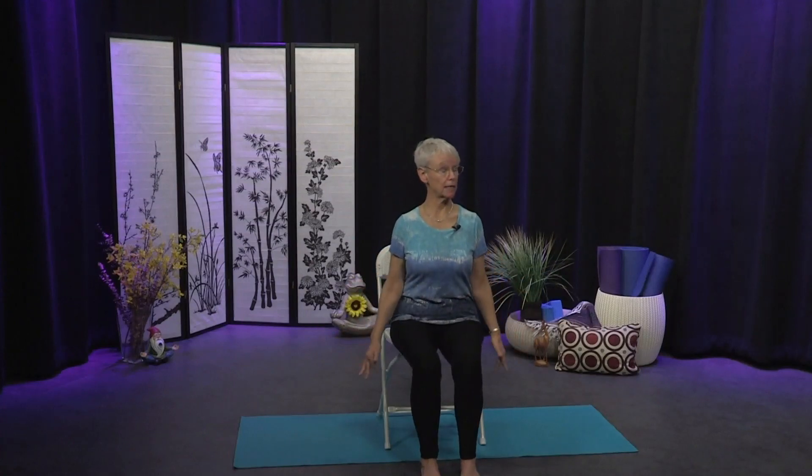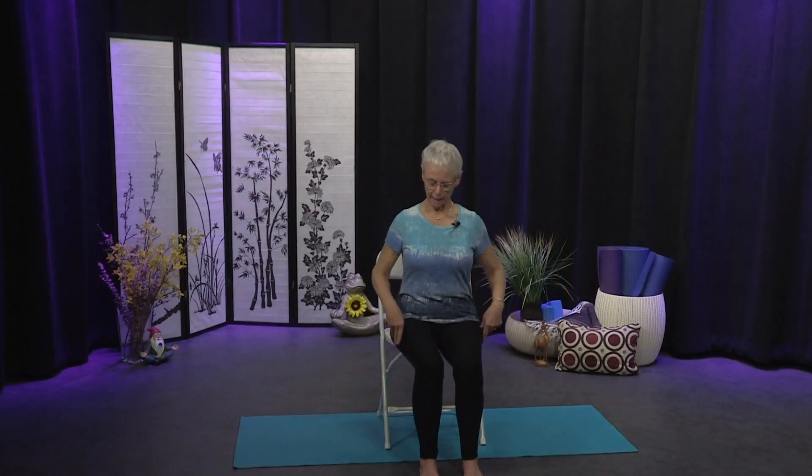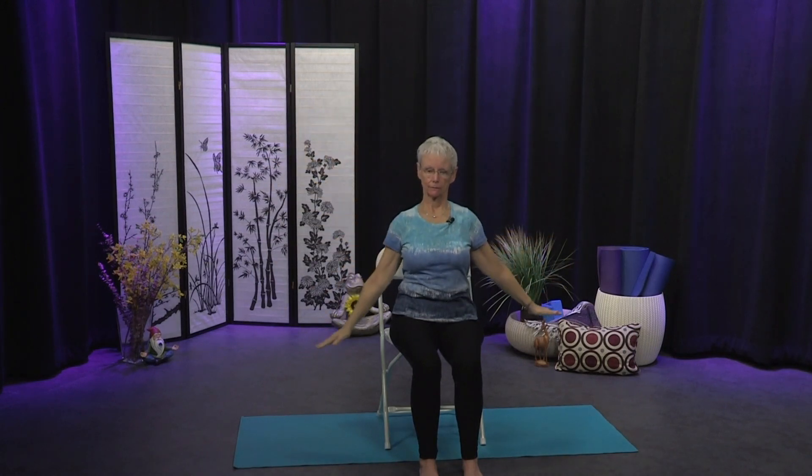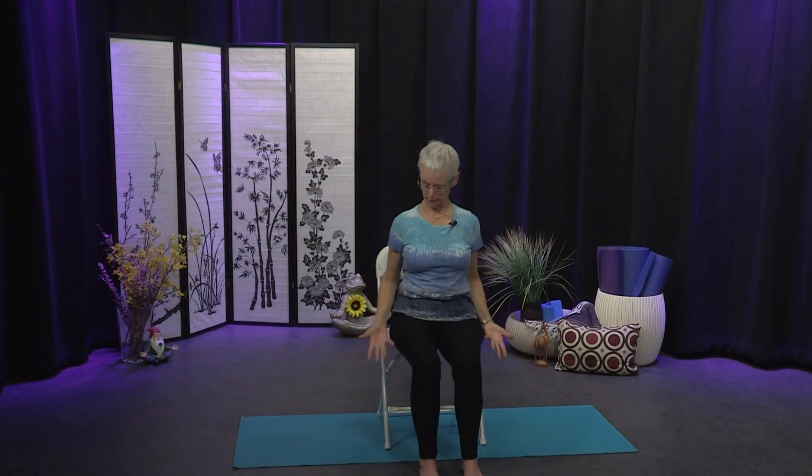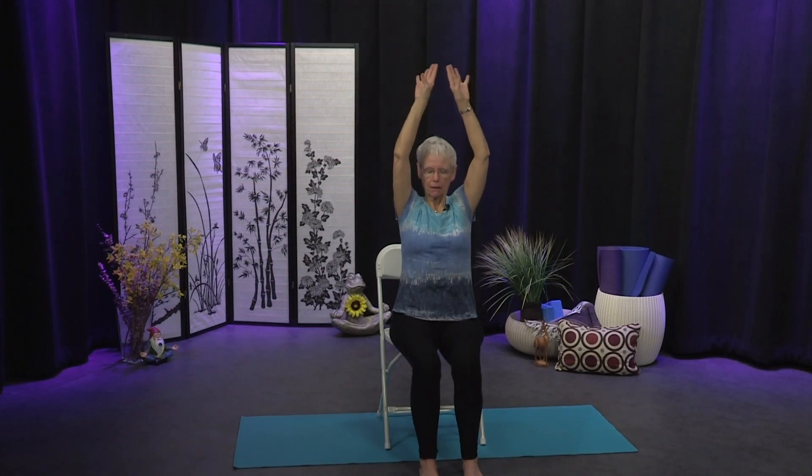Opening your eyes, bringing your hands down by your sides, we'll add a little movement. Filling up as we bring the arms out to the sides and up overhead, and on your exhale the palms turn away and the arms float out and down. We'll do three more of these — inhale the arms sweep out and up, nice full breath in, and then on your exhale the breath empties as the arms reach out to the side and down.